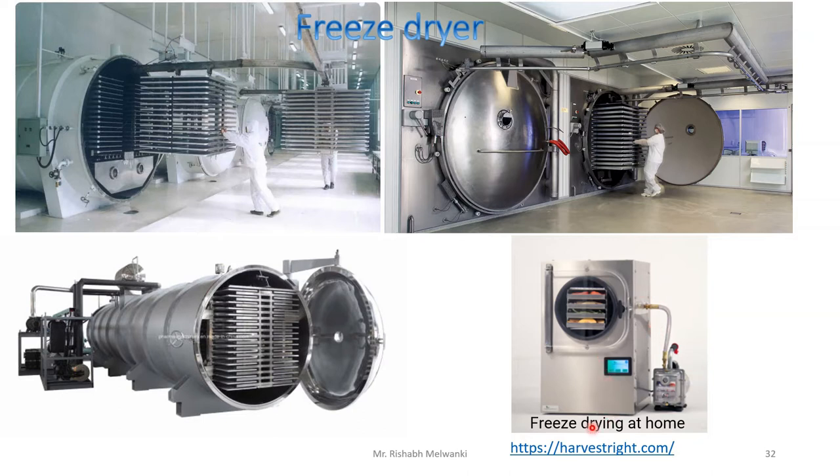It is available for home application as well, but it is very costly. You can visit the website harvestright.com — they provide freeze drying for home application. Here you can see an outside vacuum pump and the freeze dryer with a circular gate. Basically this is a freeze dryer.